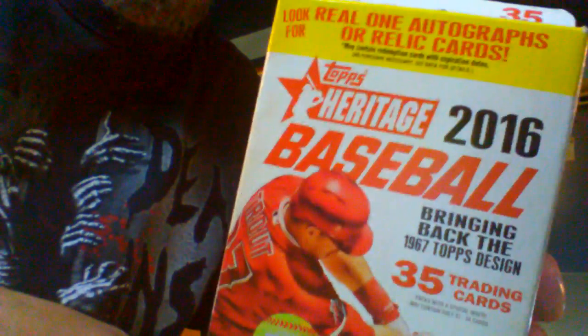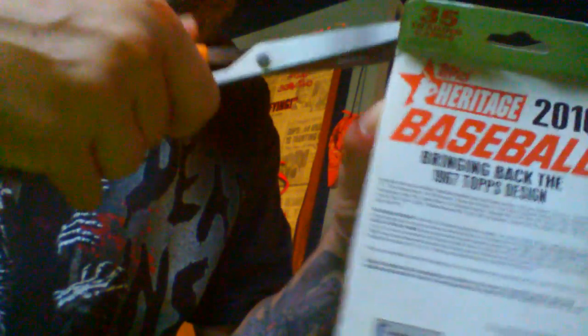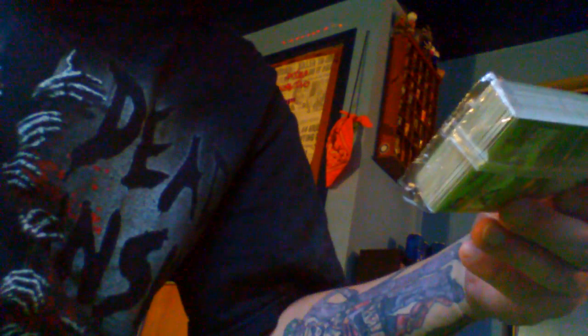She got me some 2016 Heritage baseball cards — never had these before. It says look for real autographs or relic cards, and that's what I'm going to do. These are just pre-packed cards pretty much. I can tell you right now there's probably nothing in here; I don't see anything special.